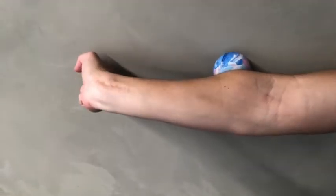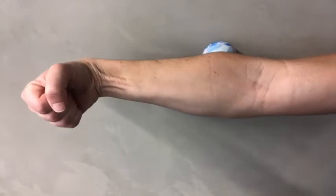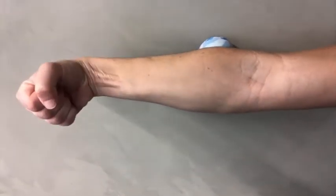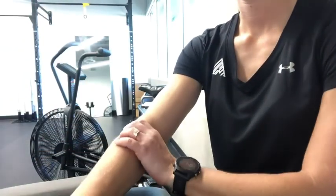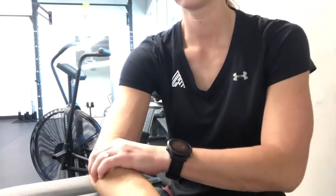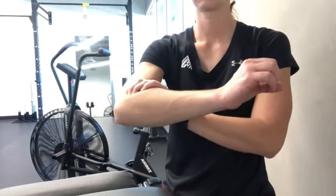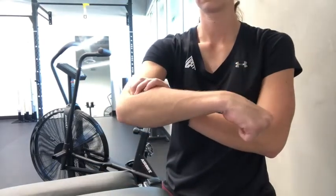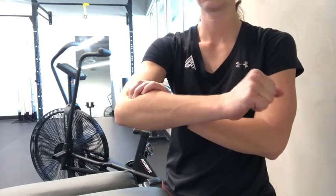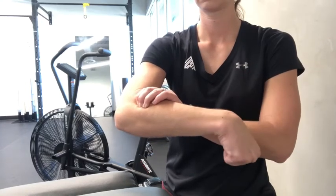With the self-massage, you want to spend about one to two minutes in each area. If it's an acute pain, you might have to do this a couple times a day. You can also take your fingers and massage the area that seems painful, thick, and tight. This is great to do while you're watching TV or relaxing. Use the same pinning technique — pin that painful or tight area and then flex and extend your wrist for active release.